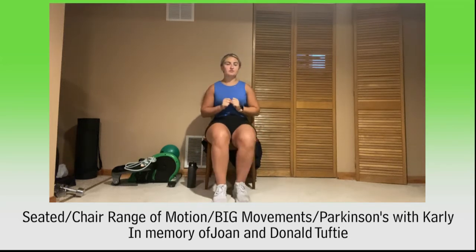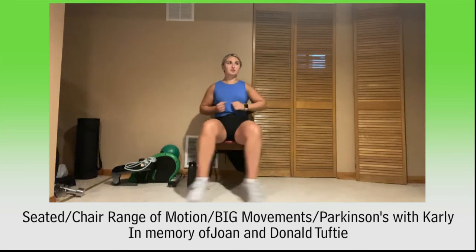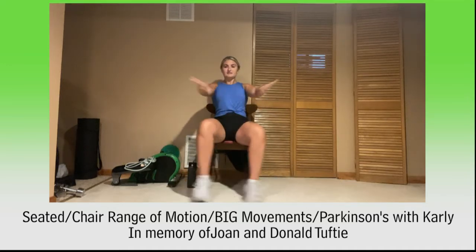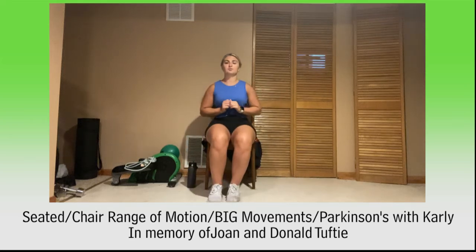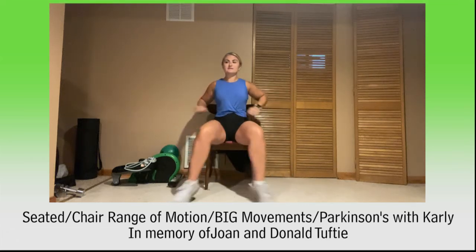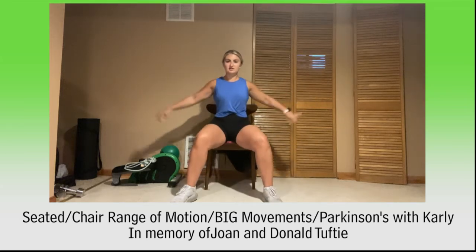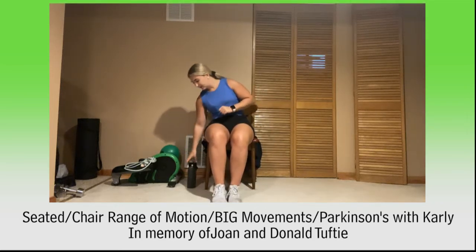One more exercise and we'll switch it up. Either jumping out bringing those arms out, or alternating — here we go, ten of them: one, two, three, four, five, six, seven, eight, nine, ten. Shake it out, catch your breath, grab a drink if you need it.